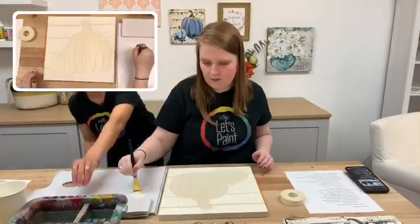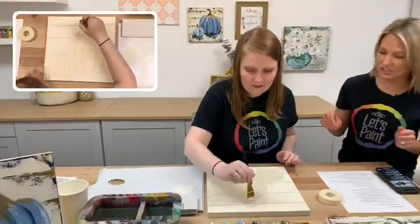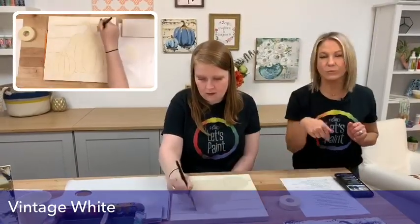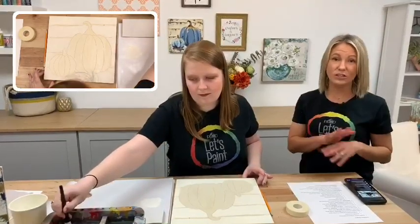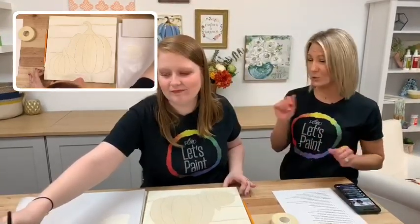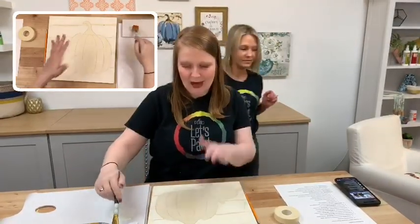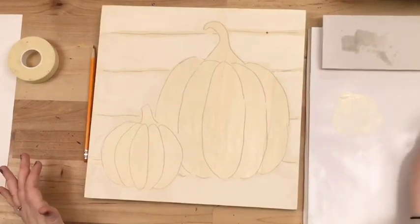Don't forget to click the link below to buy the product if you're not already painting with us. Maybe weekends work better — you can watch on demand on Facebook or on our YouTube channel. A huge thing is getting together with friends, making some time for yourself, getting your glass of wine and doing your painting. It's finally fall everywhere, so this is the perfect painting for this time of year. You can see I've finished painting the background and I'm cleaning my brush.